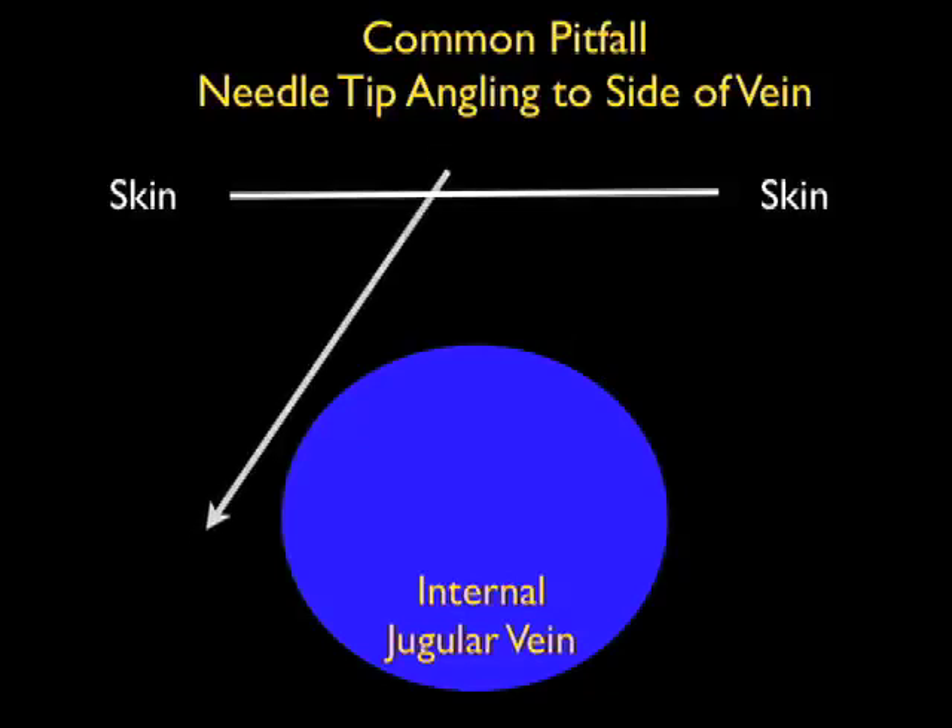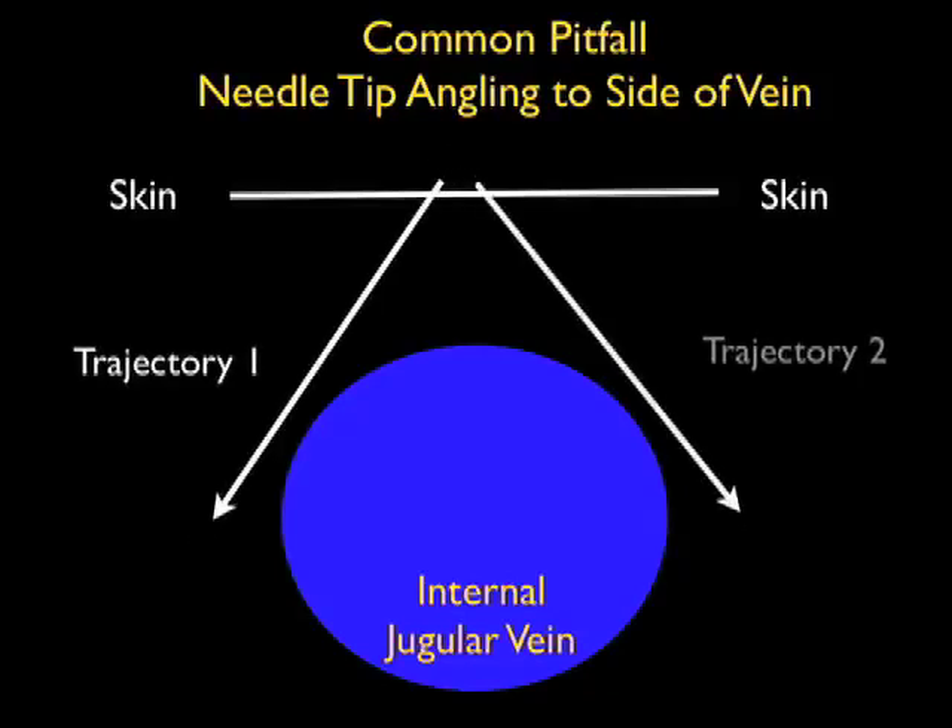A second pitfall that must be avoided when cannulating the internal jugular vein under ultrasound guidance is to make sure that the needle tip does not angle to the side of the vein during a cannulation attempt. Even though we know the orientation of the vessel with regard to the skin, if we don't orient the cannulating needle along the course of the vessel, it can veer to the side of the vessel as shown in trajectories 1 and 2.